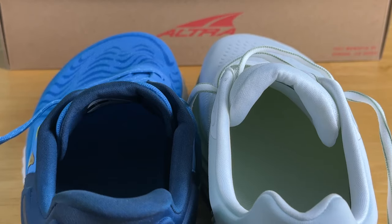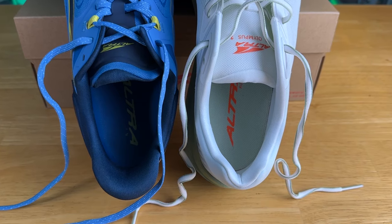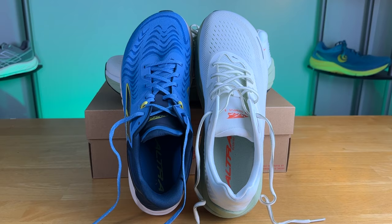The Torin 7 has a thinner tongue with a little less padding, so if you like comfort there, the Via Olympus wins. The heel counter on the Torin 7 is good but not as good as the more V-shaped Via Olympus 2 heel counter — I just liked the lockdown better on the Via Olympus. So the Torin 7 has a knit upper, decent breathability, a slightly thinner tongue, and a less aggressive heel counter compared to the Via Olympus 2.